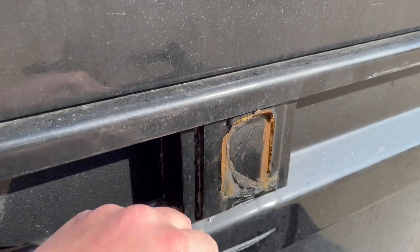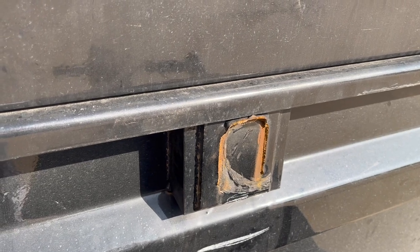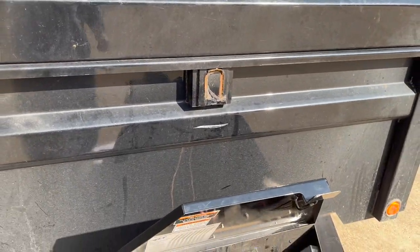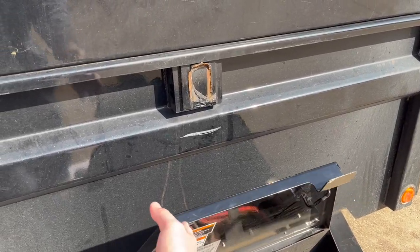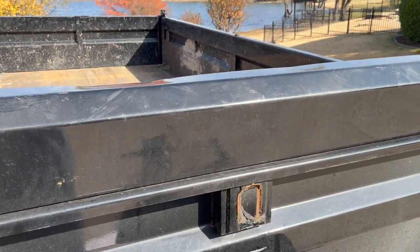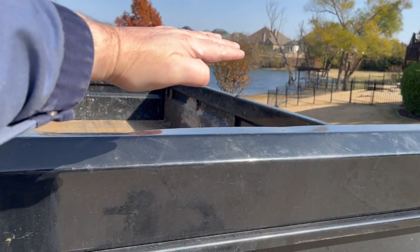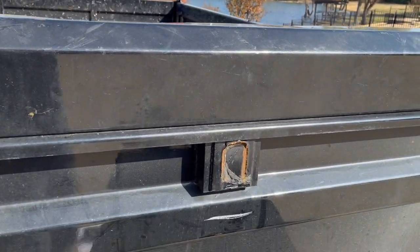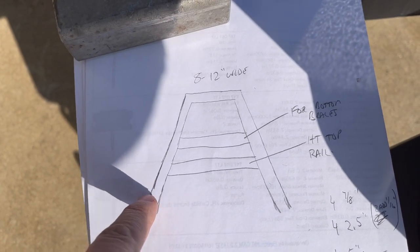It didn't look like there was a lot of penetration on that original weld, and trying to hold everything from that one spot wasn't enough. We'll make it stronger. The tire has to be high enough to clear this cabinet so you can open it up to access the controls, so we need the tire mounted up in a specific area.